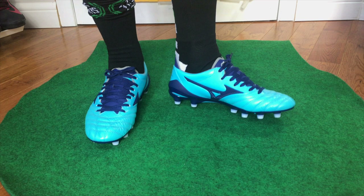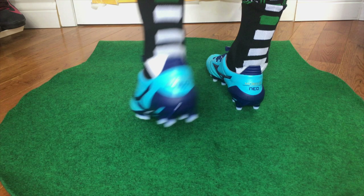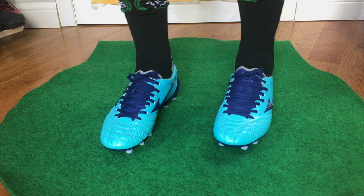These do fit quite tight, but I would strongly suggest going true to size. The reason for that is because the leather is going to stretch — these are premium kangaroo leather. So premium kangaroo leather will stretch with time. If you go true to size, they might feel a bit tight at the beginning, but once you break them in, they're going to fit like a glove.